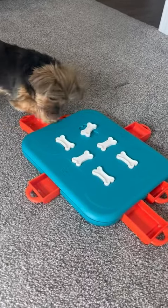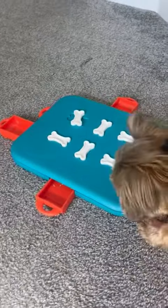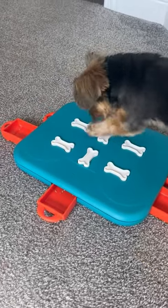Hi folks, this is Heather and today I'm here with my little pup Sadie and we are going to tell you about this dog food puzzle and show you a little bit about how it works, and hopefully this will help you make your decision.